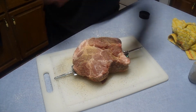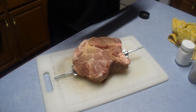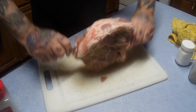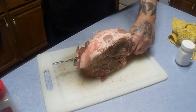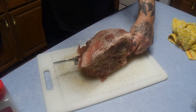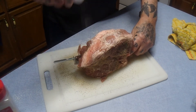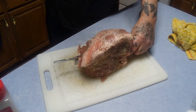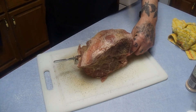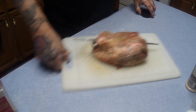You're better off getting something like a loin that doesn't have a bone in it, but we're working with what we've got, baby. We'll see — it should still rotate. Get this side a little pepper, a little salt, a little garlic, a little onion. All set.